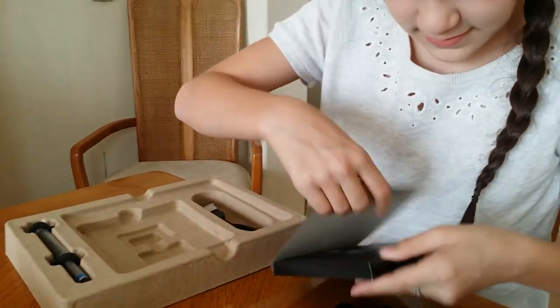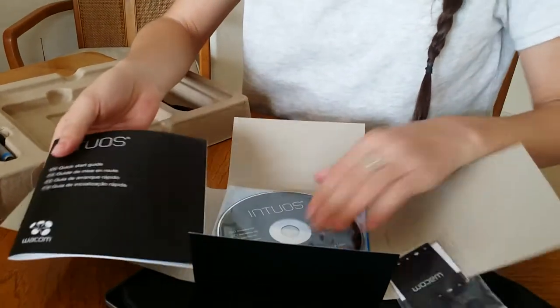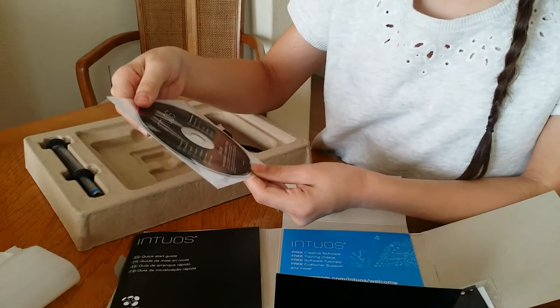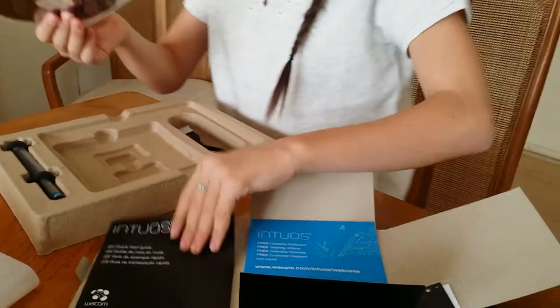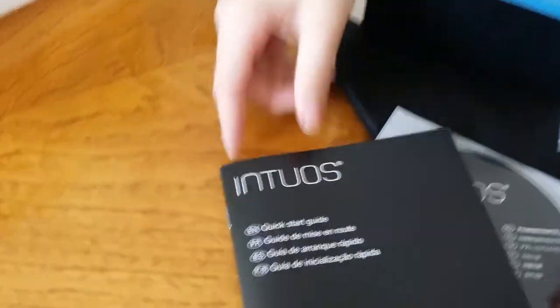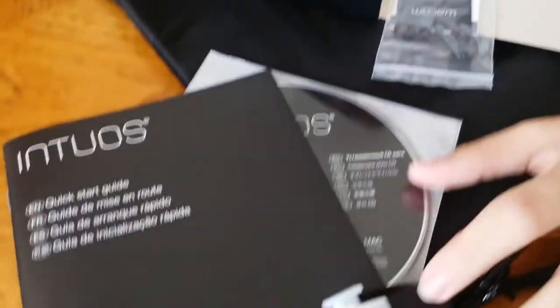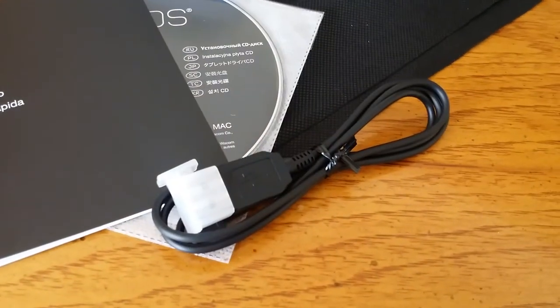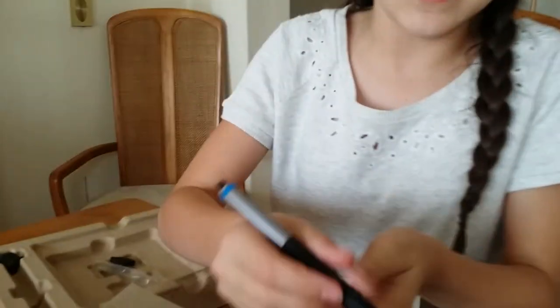I believe this is the manual, and there's a little cleaning pad here. I think this is the trial — the trial programs that you can use that they recommend. This is the informational guide and there's just a little ad in there. This is what you use to plug into your computer.